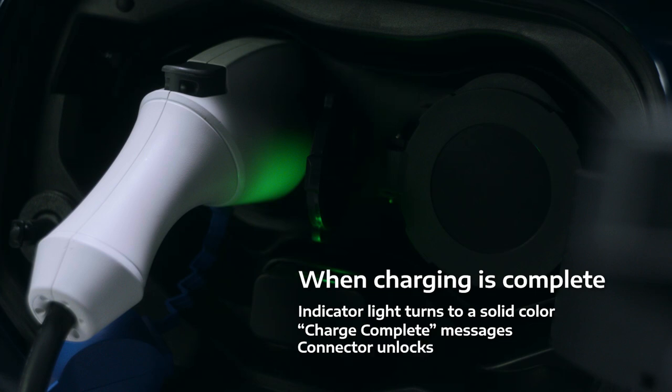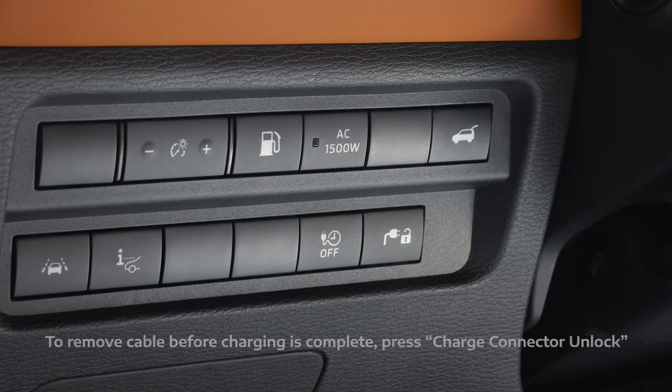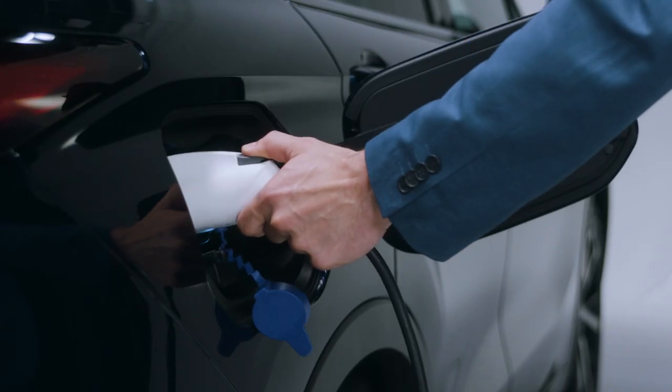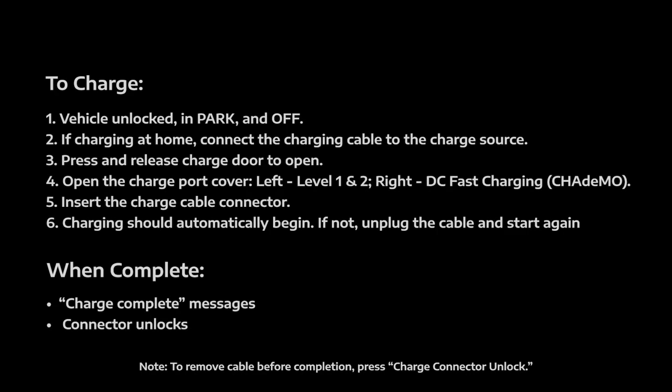If you find that the vehicle is not charging, unplug the cable and start again. When charging is complete, the indicator near the charge ports will turn to a solid color, and you'll get charge complete messages inside the vehicle and on the app. The charging connector will automatically unlock, allowing you to remove the cable. If you ever need to remove the cable before charging is complete, just press the charge connector unlock switch to the left of the steering wheel. The connector will unlock and you'll be able to remove the cable. And that's how to charge the Outlander PHEV.